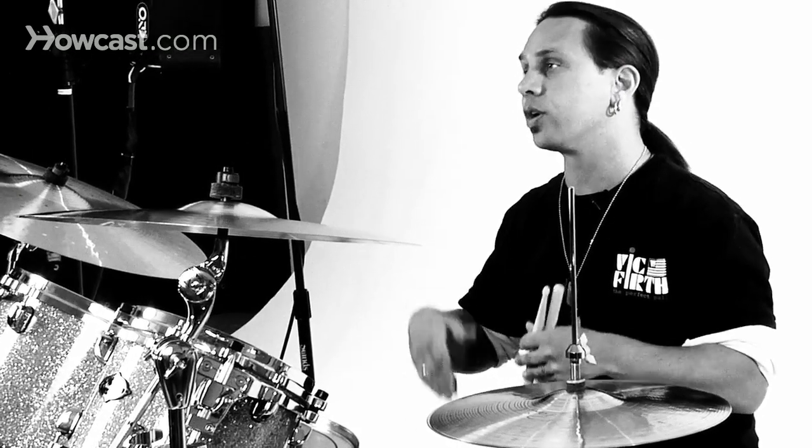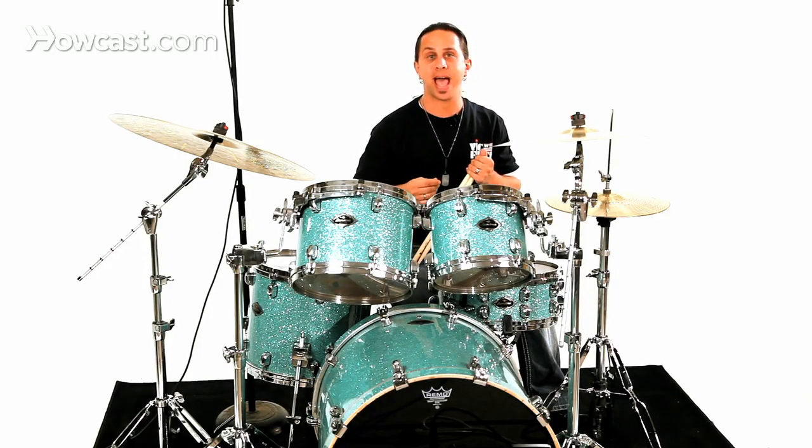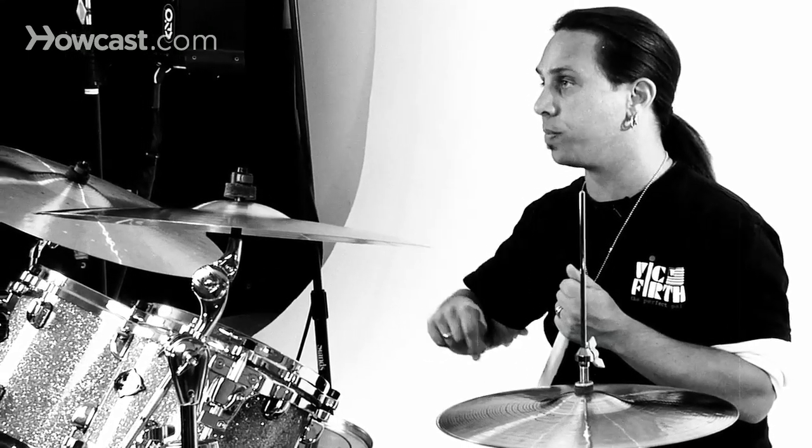These do alternate. You're going to start with your strong hand and you're going to end up on your weak hand as it alternates. Another way of playing this is to bring out the accent on the beginning of each of your single-noted groupings.